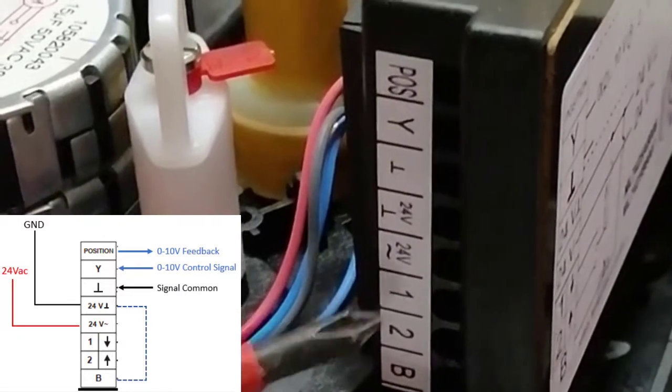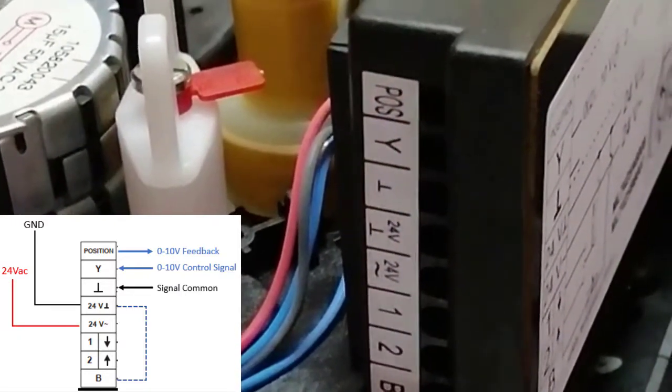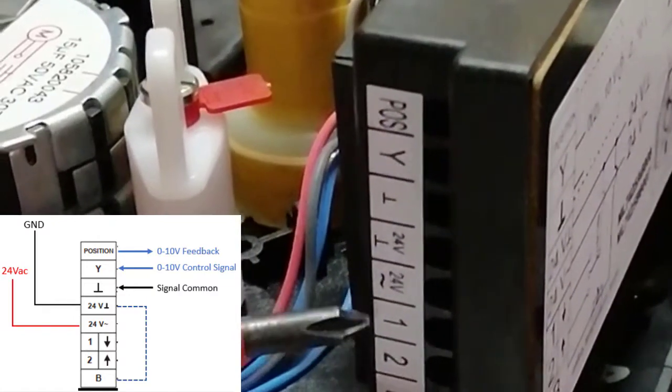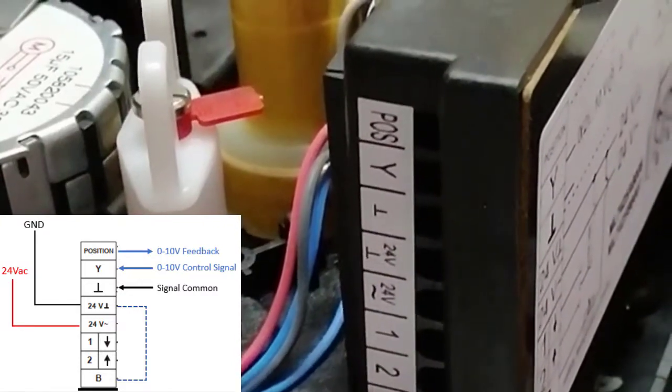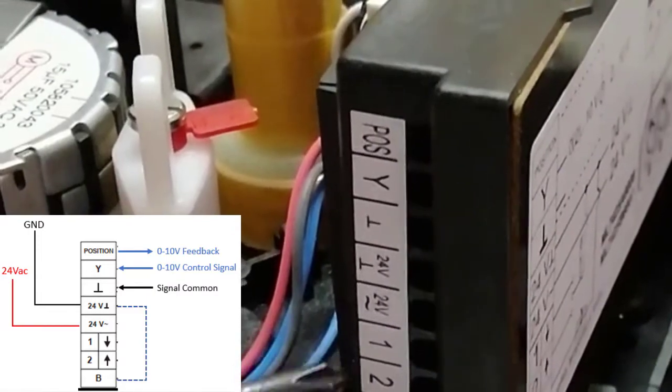Terminals 1 and 2 are manual overrides. For example, if there is no signal from the BMS or there is any problem with the BMS control cable, by making a jumper from terminal 1 to ground and from terminal 2 to ground, we can move this actuator valve up and down. This is for making overrides.